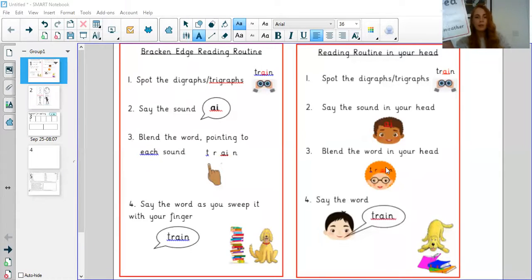Well, look at this one. Now I can see that there are three diagraphs. Can you see three diagraphs? I can see this one, this one, and this one. Let's have a go: W-EA-TH-ER. So even though it's a really long word, there are still only four sounds in there — W, EA, TH, ER. So you would be able to spell 'weather' really easily. Let's just have a little look at my screen again, and this is how we do reading in your head. It's exactly the same but you're just saying it in your head — spotting the trigraphs and diagraphs, saying the sound in your head, blending the sound again in your head, and then saying the word.